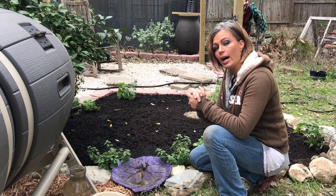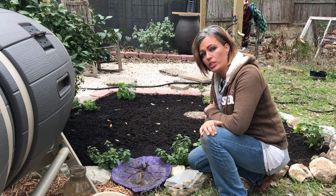Hey guys, Drake here with the Nectar Bar and today I wanted to give you something that you could do to kind of help the bees and butterflies get their water source.